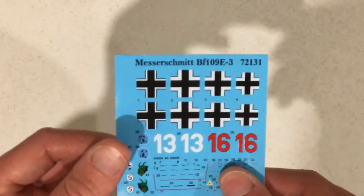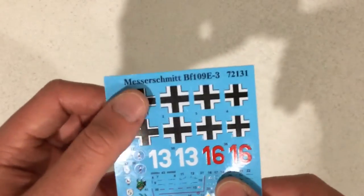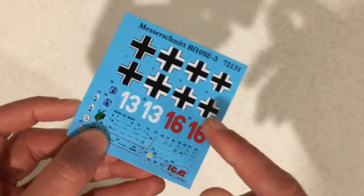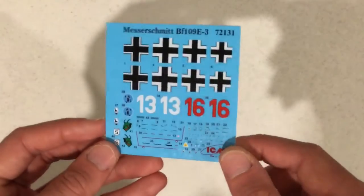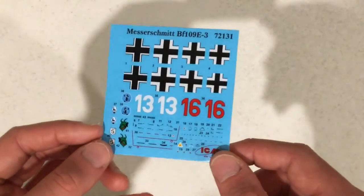The transfer sheet does feel very sticky. If you know who makes these ICM transfers I would like to know, but hopefully they will go on quite good to the model.